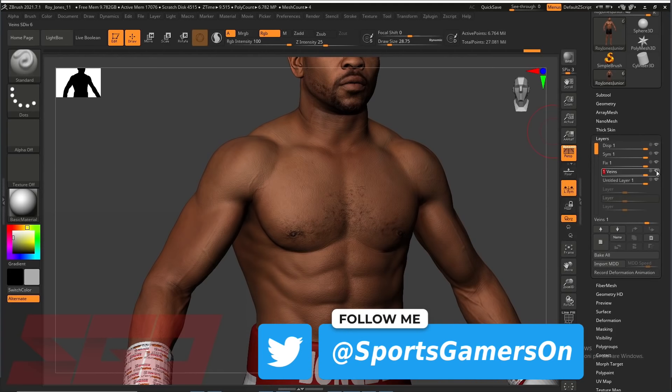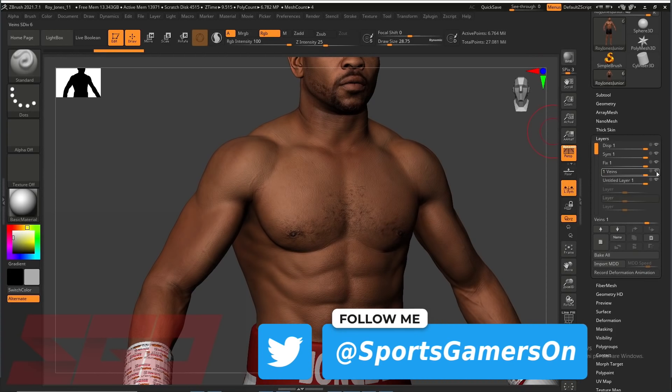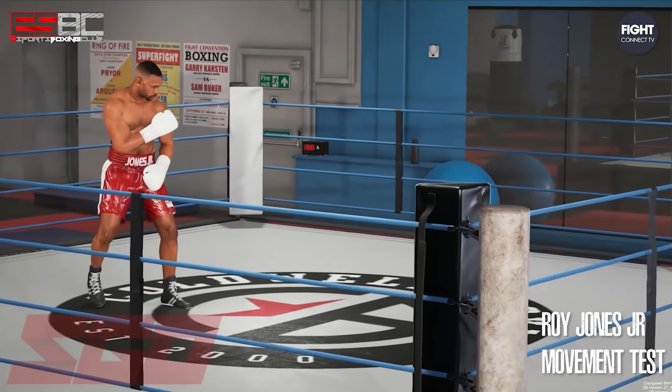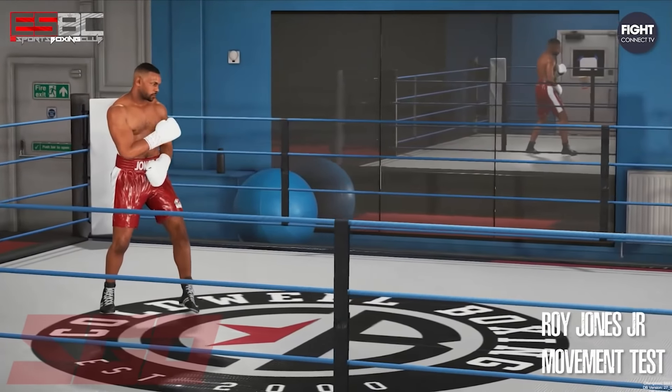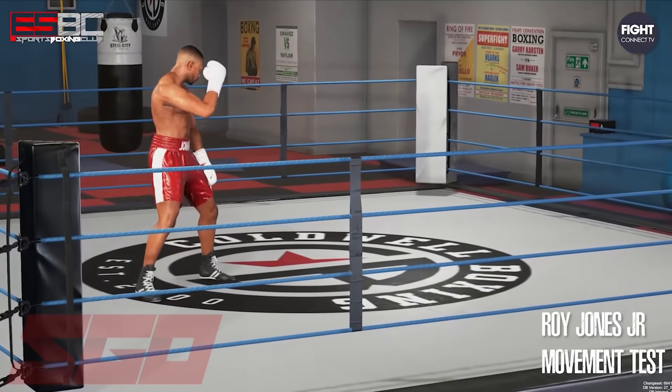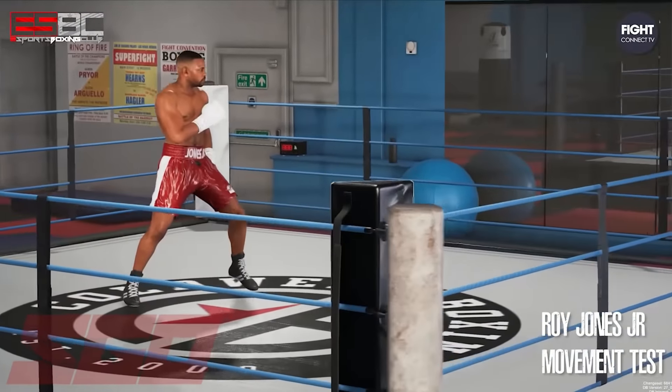The hairline is one of the first things to go with age. He continues to work on the skin tone to create a young Roy Jones Jr. skin texture and then applies it to the character model. Lastly, the artist adds in details on the arms such as veins and muscle toning in the biceps.